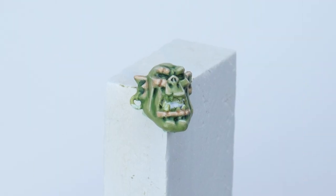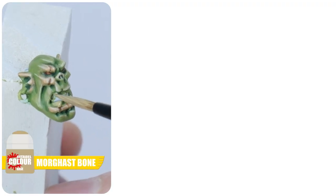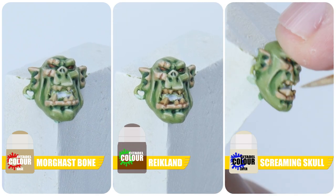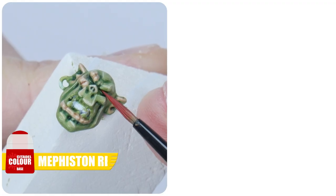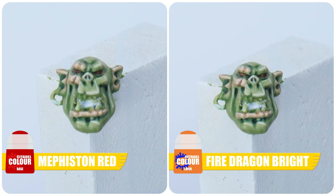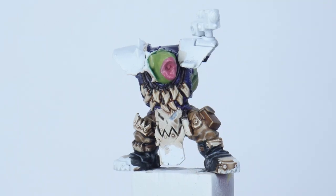With the skin finished we still need to paint the teeth, tongues and eyes. For any teeth on the Flash Gitz, start with some Ushabti Bone, then apply some Reikland Fleshshade to these areas, and once that has dried use some Screaming Skull to paint thin lines towards the sharpest point to finish. To paint the eyes start with some Mephiston Red, then apply a small dot in the centre of the eyes using Fire Dragon Bright. If you need to paint any of the tongues, just paint them using some Pink Horror as you're not going to be able to see them.